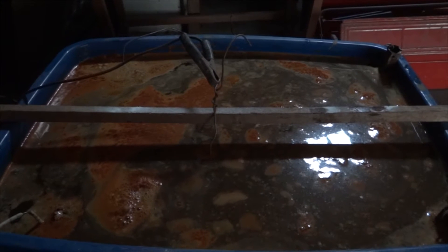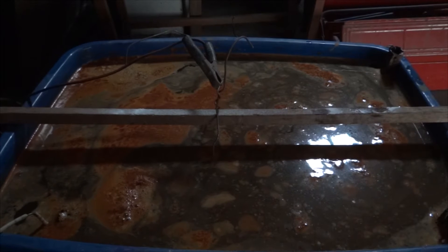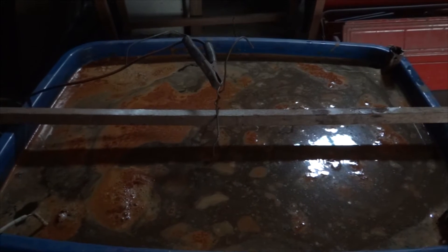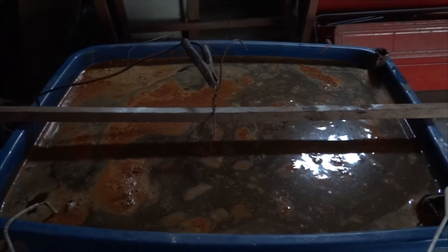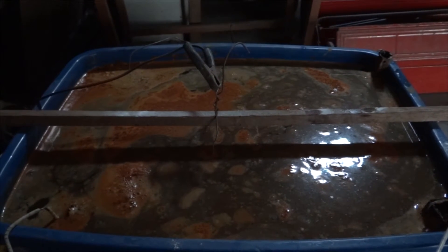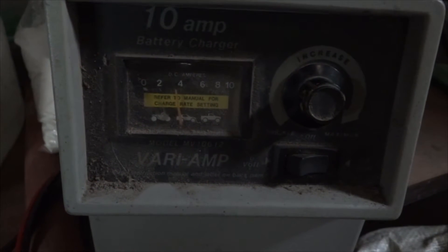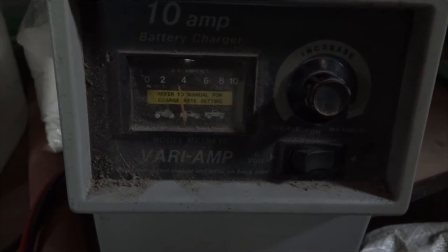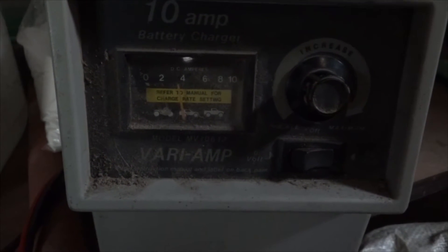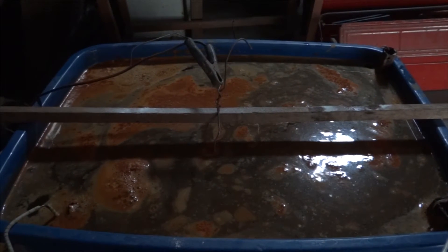It's been a couple of hours. I added some more washing soda solution — not baking soda — and I added two more sacrificial electrodes, so I've got sacrificial metal in all four corners now. The amperage has come up; we're going at almost four amps with the four rods. Everything's looking great, so I'm going to let it go all night and check back in the morning.